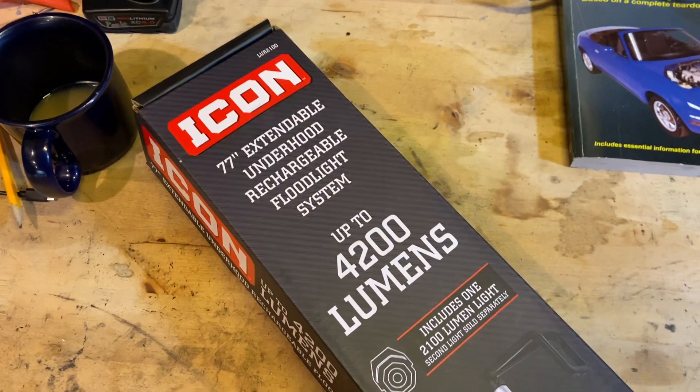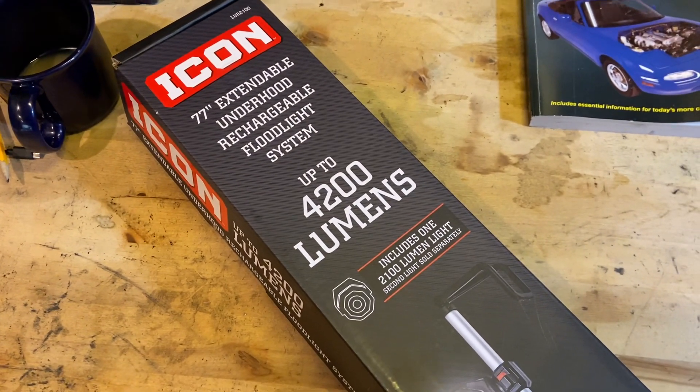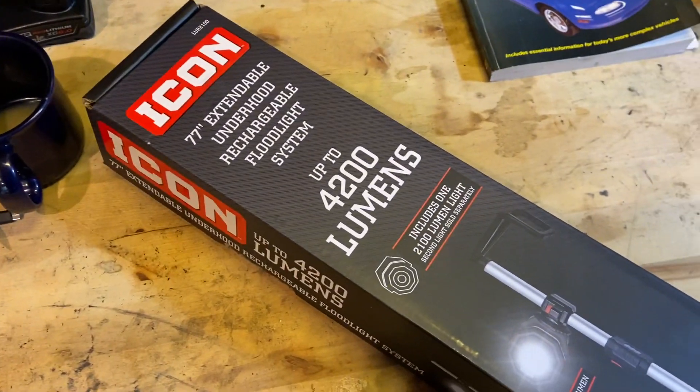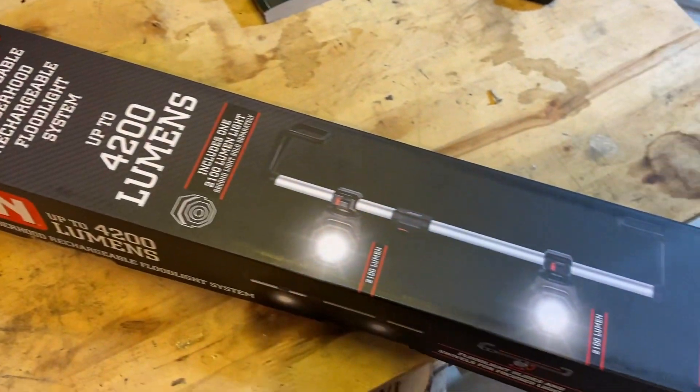I picked up this Icon Extendable Underhood Lighting System from Harbor Freight this weekend, and I haven't seen much about it online, so I thought I'd just throw up a quick review to tell you what I think. Bottom line, I think it's pretty awesome.